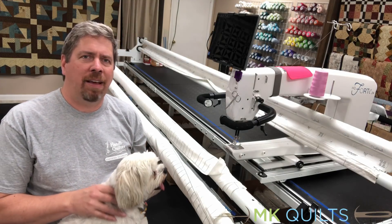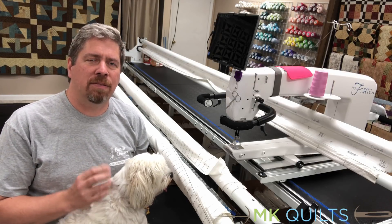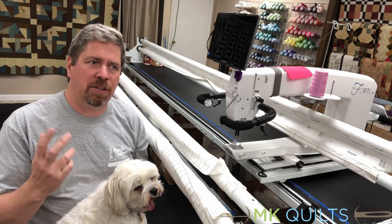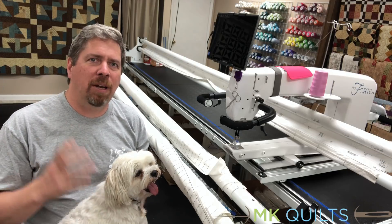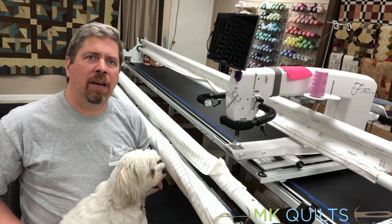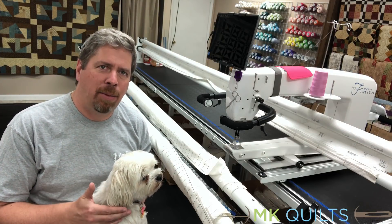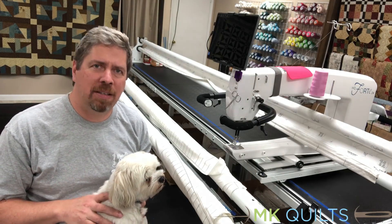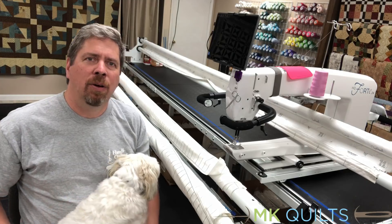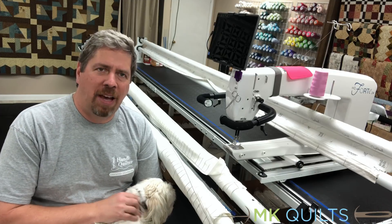I do want to put a disclaimer here. The average user does not want to take out the tools and try to adjust timing on these machines because it's very, very precise and takes a lot of practice. Usually the first couple times people do this, it can be 45 minutes to an hour before they get it just right. So this is really going to be a brief education on testing timing. If it's off, then you're going to have to make a decision. If you're a customer of MK Quilts, you definitely call us and we will work it with you to either get someone on site or get you back timed in a quick fashion if necessary.